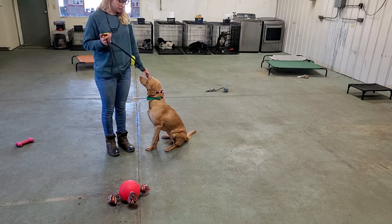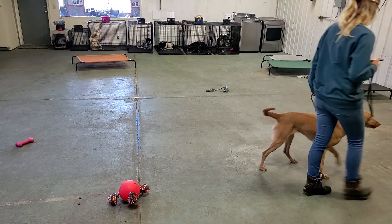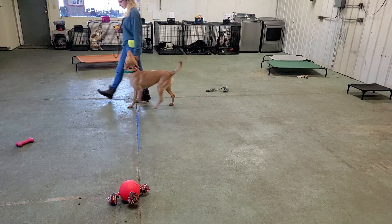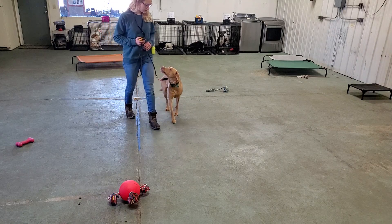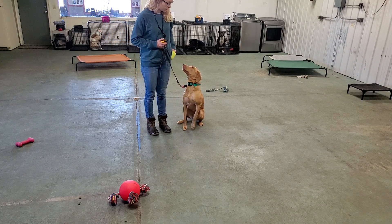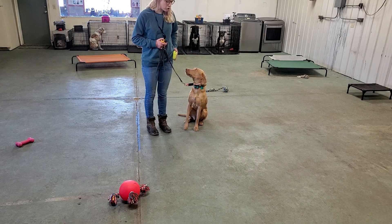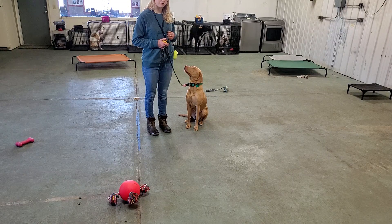Let me give you guys a little bit of detail. Aspen, heel. Good job. Aspen, sit. Good job. When I feed her, I'm going to feed her directly in front of her face from my left hand. My treat pouch should be on my left side so that she targets it — she's now looking at it, waiting for another piece of food.